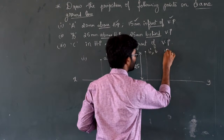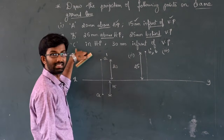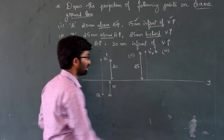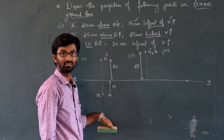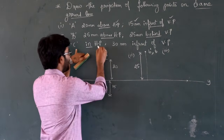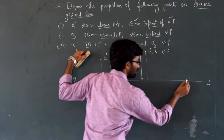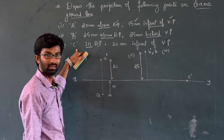Third point — C. C is in HP. When a point is in HP, the reference line touches the point. So C-dash (front view) lies on the reference line.